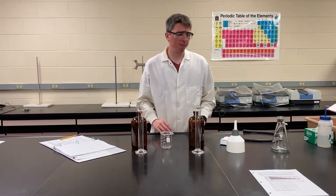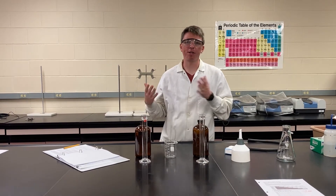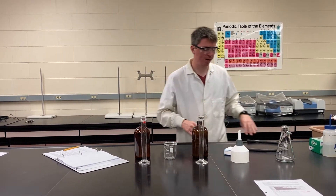Today we're doing an experiment based on the concept of stoichiometry, but it also builds on the precipitation reaction experiment we did.